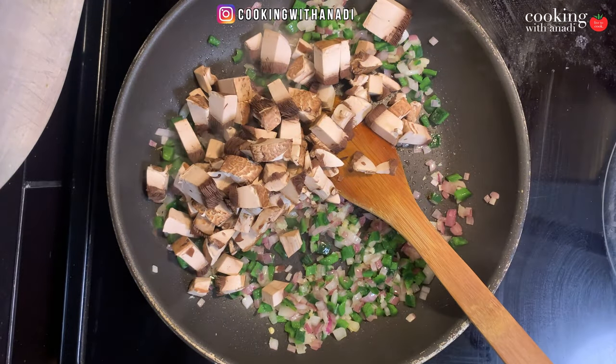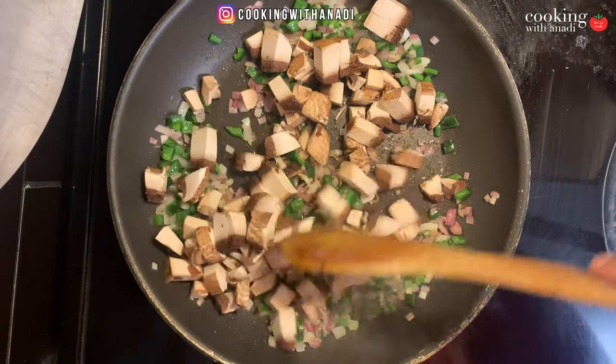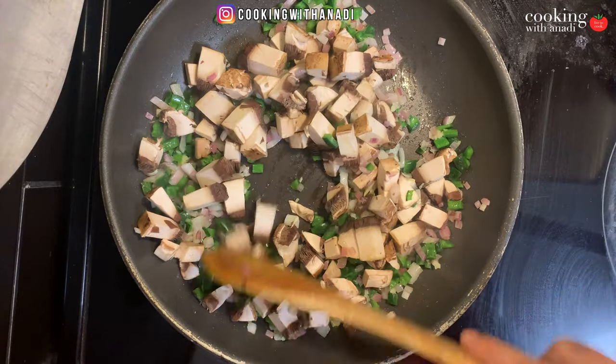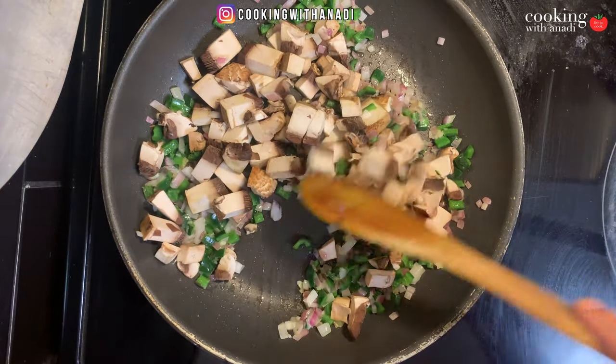The mushrooms are going to release lots of moisture and your veggies are going to steam in that mushroom moisture. That's going to cook them anyway, so we don't want to overcook those veggies at all — that's why we only sauté them halfway before adding the mushrooms.